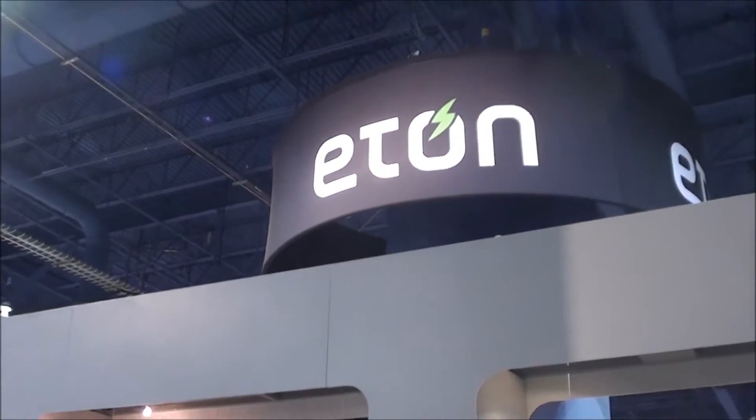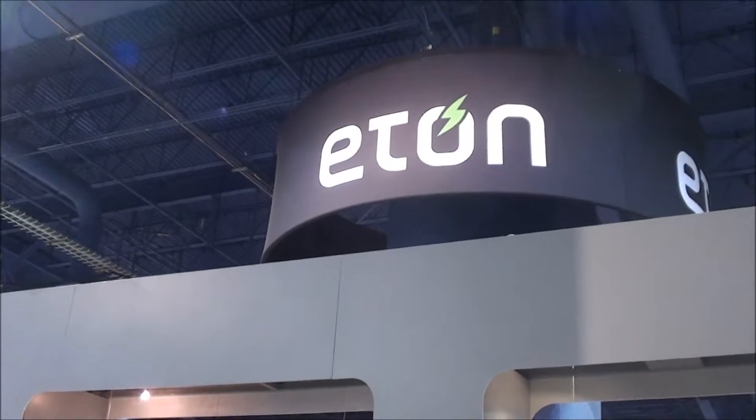Let's go to the Eton booth. They always have cool emergency gear. Let's check it out.